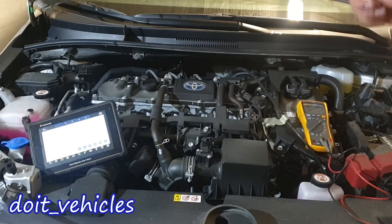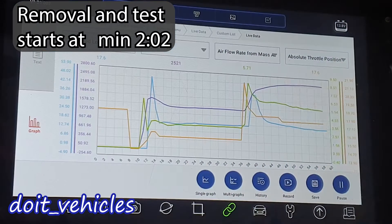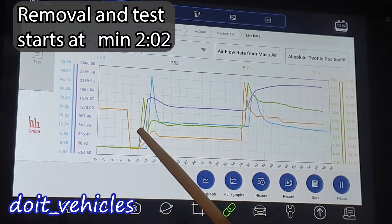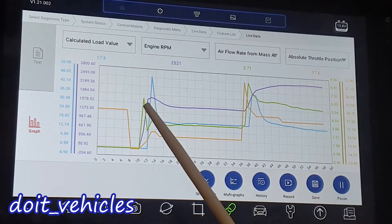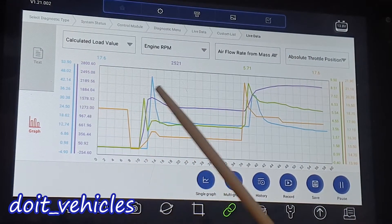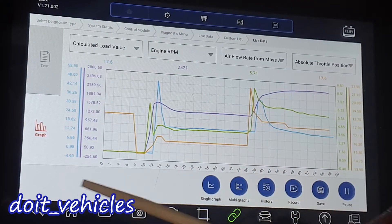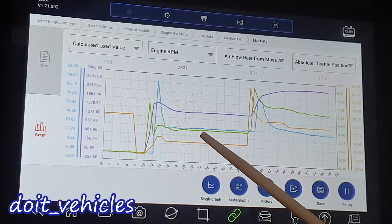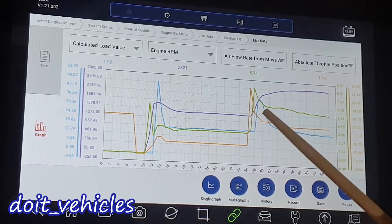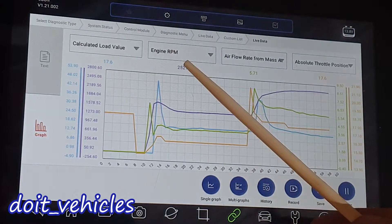This video is going to be about the mass airflow sensor from this Toyota Corolla Hybrid. I've got here a screenshot while the engine was running. On this car you need to press on the acceleration pedal to keep it up to 1500 rpm. When the engine is running on the minimum rpm, the engine is consuming around 3.2 grams per second. So this is the normal spec you want to see.